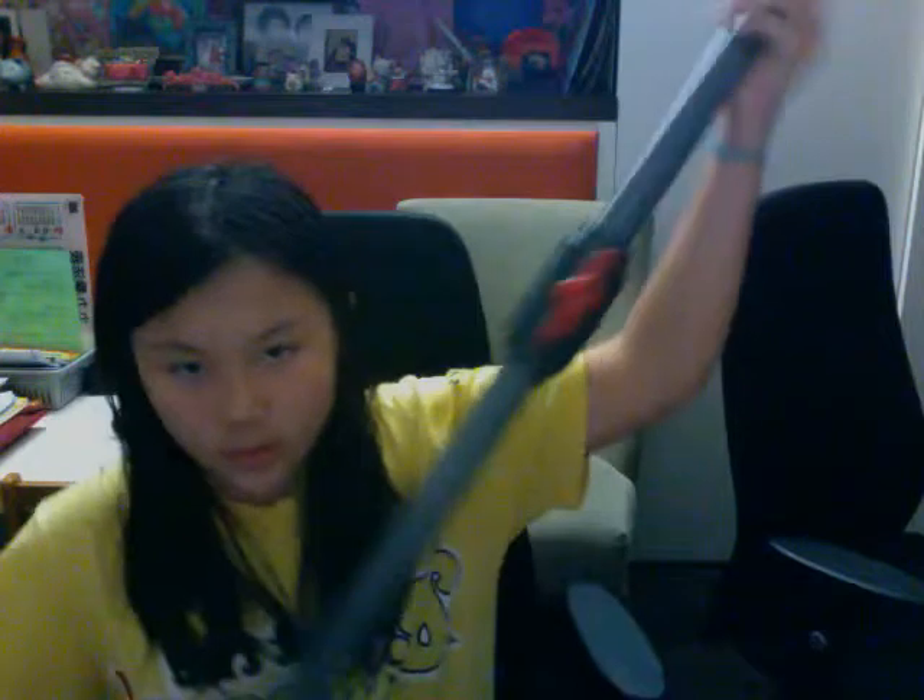So yeah, that's how you make an air cannon. Please rate, comment, and subscribe.